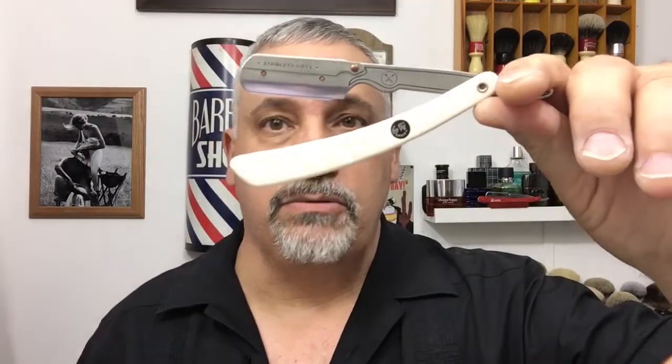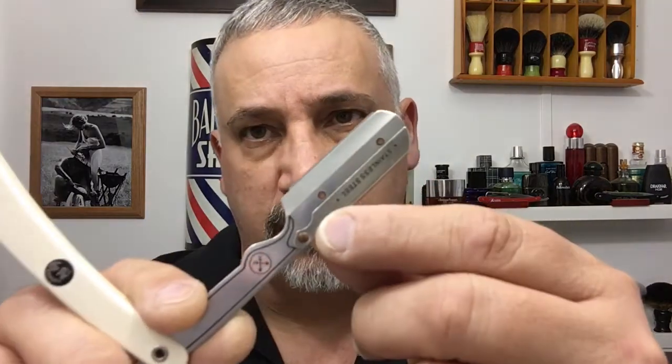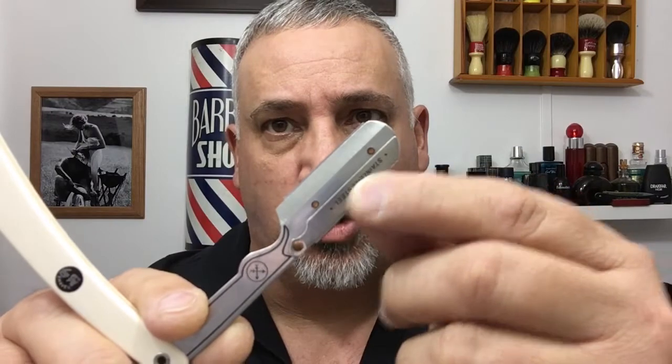My razor today is the Parker SRW Shavette with a Persona Red in it. I just got this in the mail today. I like the Parkers because these two little posts that hold the blade down seem to be deeper — they're not rounded or shallow, they stick out pretty good. The blade is a Persona Red, snapped in half. I'm matching that up with my Parker IHST brush, which is a silver tip faux ivory.